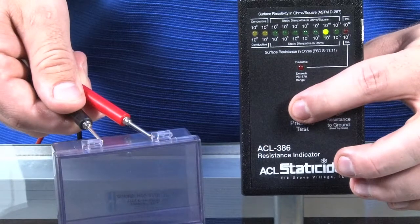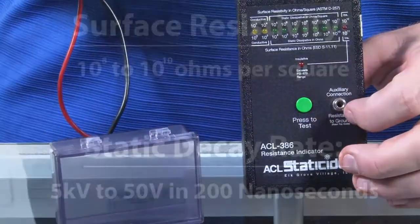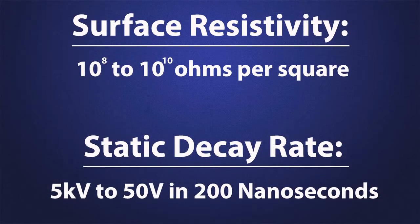More technically, our ABS-BAS material has a surface resistivity of 10^8 to 10^10 ohms per square and has a static decay rate of 5kV to 50V in 200 milliseconds.